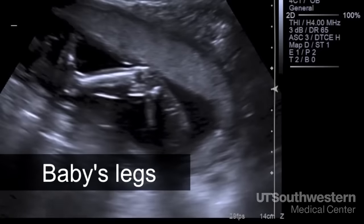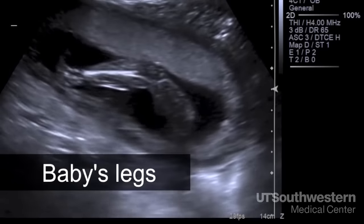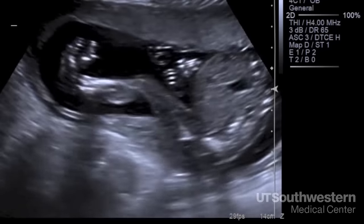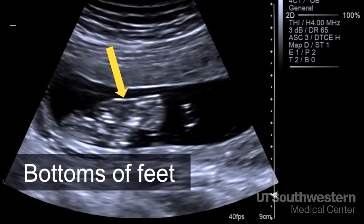Here are the baby's legs — they are extended and we see both of them moving. I also want to look at the position of the feet coming off at the ankles and make sure they are nice and straight with no evidence of a club foot, where the foot is turned in or out. And finally, these are the bottoms of both feet, like footprints.